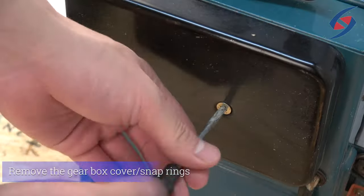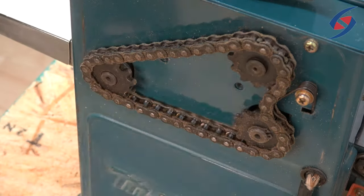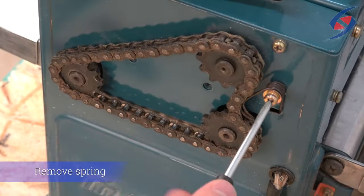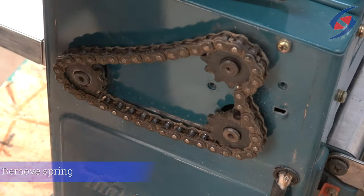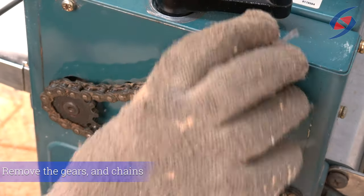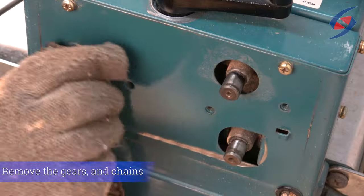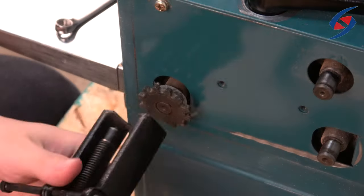Remove the gearbox cover. Remove the snap rings. Then remove the spring that guides the chain in place. Now you can remove the gears and the chains. Make sure you collect the keys. If they are not reachable, you may need to retrieve them after removing the side panel.